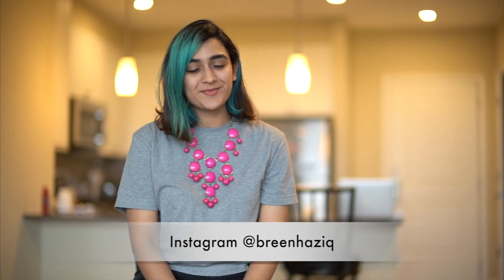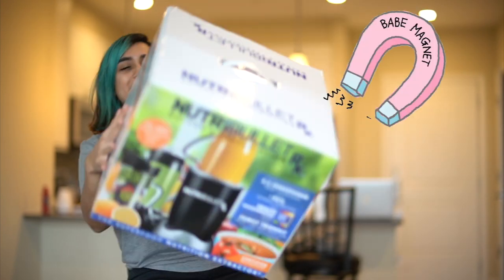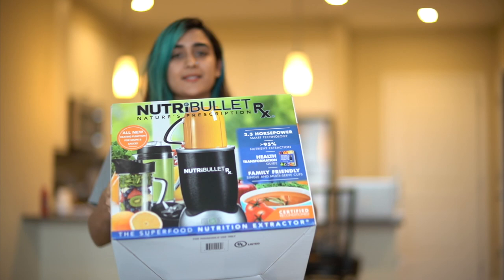So what is this video about? We got a refurbished, beautiful machine from Amazon. You usually expect a refurbished machine to be a bit wonky, but it's not, and we were pleasantly surprised.